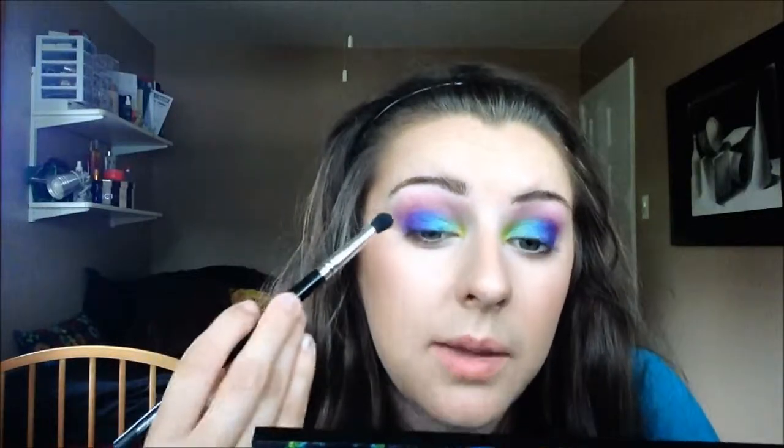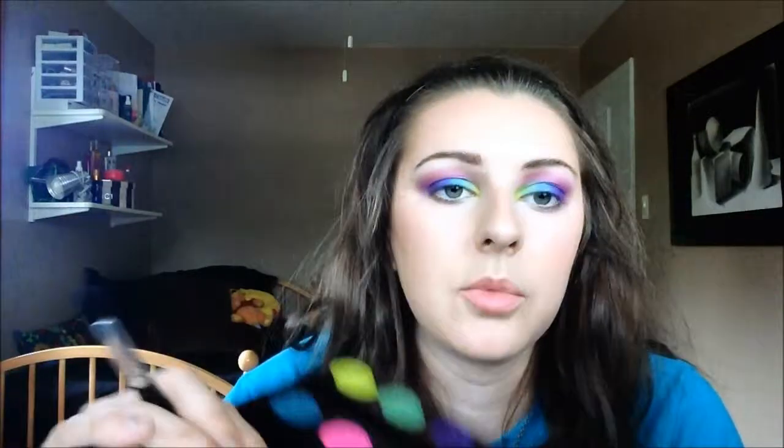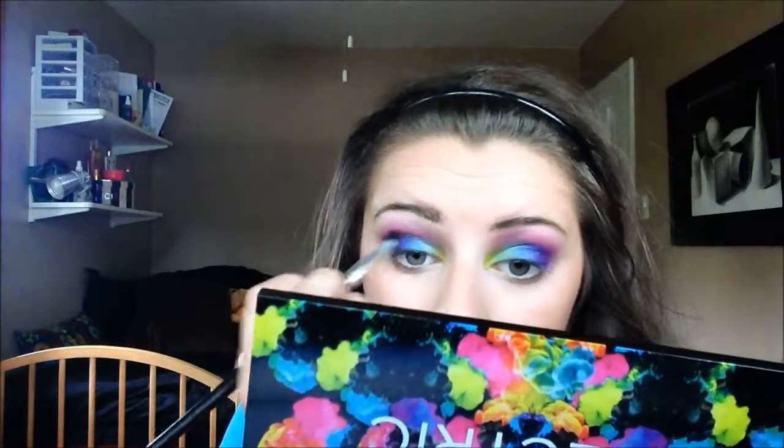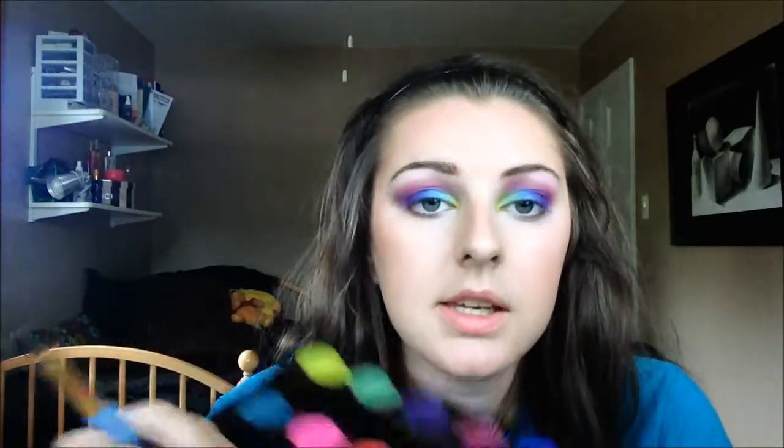Especially if we're just blending it out in the crease — we're not packing it on, we're actually blending it — so just a little bit is going to give you the intensity I'm looking for. You can put as much as you want, it's completely up to you. I want mine to be wearable, but if you're going to a concert, you can go crazy. Now that I have the pink I want, I'm going to go in a little bit with this slightly darker pink just riding along the other colors, to give a little bit of depth. Sometimes when you blend you lose a little bit of color intensity, so I'm going to go back in just with this shade to make sure the outer corner is nice and deep.